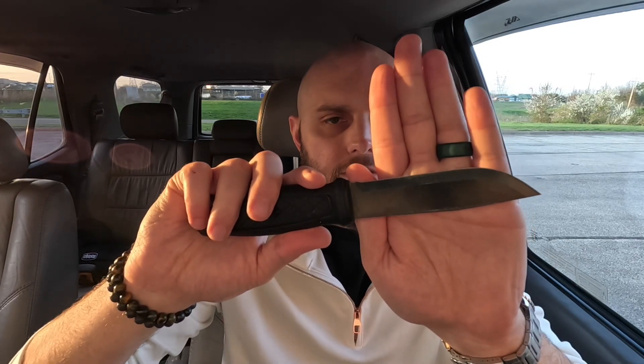The Mora Garberg is a bushcraft-style knife that is about five inches long. It is full tang, plain edge — it really fits all the markers. It's got a 90-degree spine.